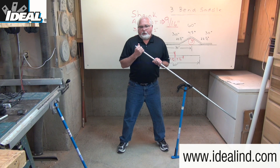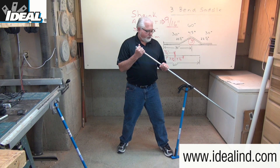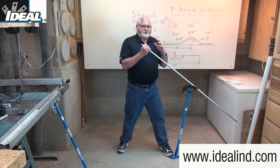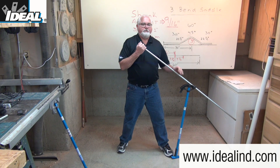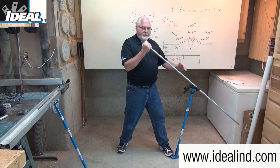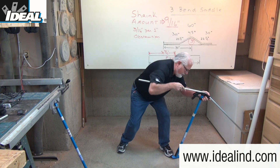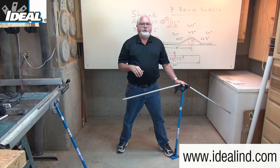Bend your knees, lower your center of gravity, and step one foot up against the handle so it doesn't slip away from you. Using constant pressure, get close to the bender head and bend the conduit to 45 degrees to prevent any wrinkles and kinks. Don't bend from out here or you'll end up with a bow in your conduit. You'll know you're at 45 degrees when the bottom of the conduit is even with the 45-degree mark on the bender head.